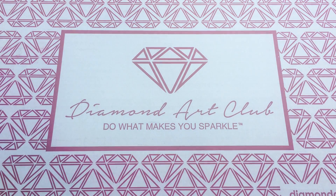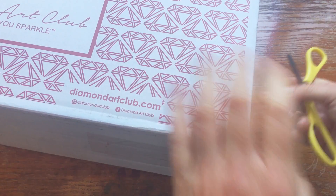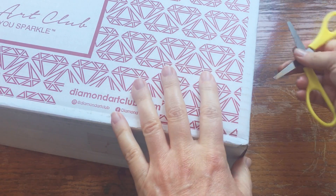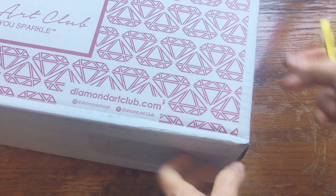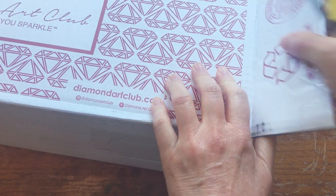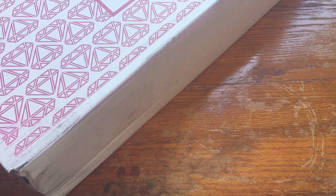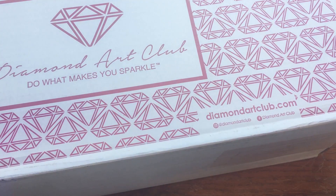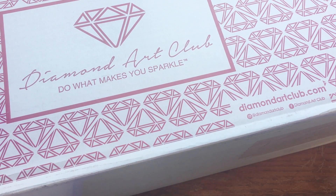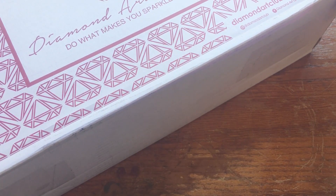Hi guys, welcome back to my channel - my very brand new channel. I only have like 27 subscribers right now and I wanted to go ahead and mention that so I can keep track of where I've been. Hopefully things will pick up because I just really love sharing, and I have totally gotten into diamond painting lately. If you've already subscribed, you know I've done a couple of the BTS cubic paintings, and those were actually my very first paintings.